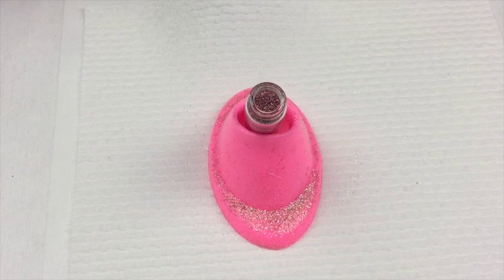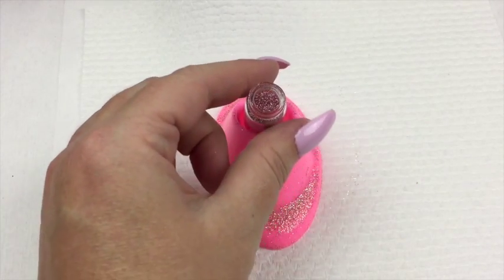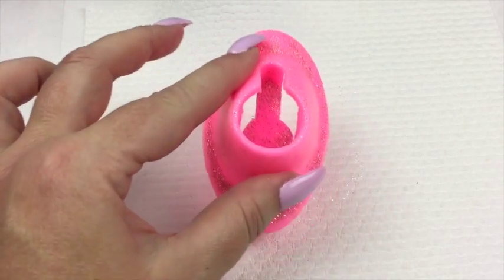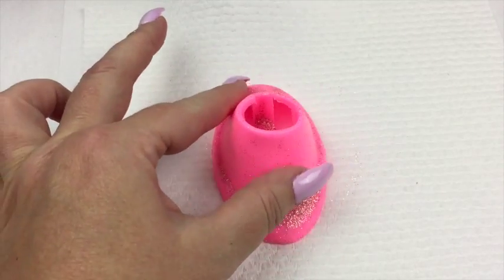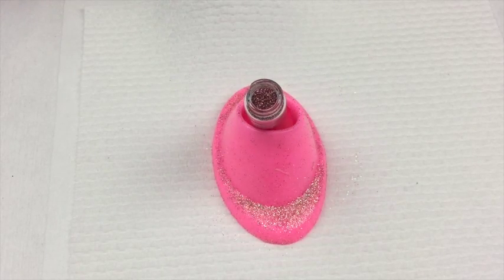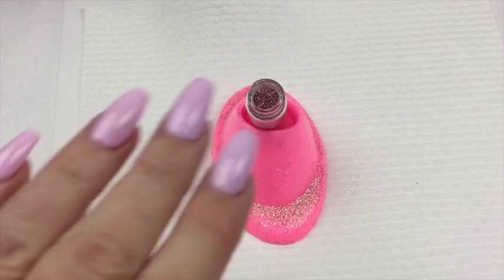I just wanted to show you this pink thing because I've had a few questions about it. It's a nail polish holder from eBay — it's plastic, reasonably weighty but not too heavy, and it literally just sits on your table. I put my glitter in it so I don't knock it over. I'll try to find a link for you and if I can, I'll pop it in the description below.